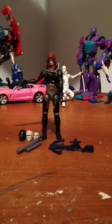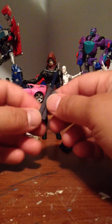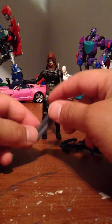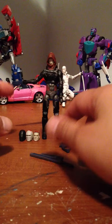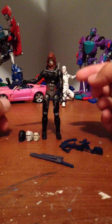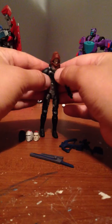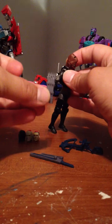No stupid rocket launcher gimmick crap. He comes with a bow and arrow, a sheath with a sword, with another sword that goes in the sheath, and it attaches to his back. Comes with a gun, comes with three switchable heads, which makes it four heads total, and this thing that pops off. And he comes with arrows that go on his back.